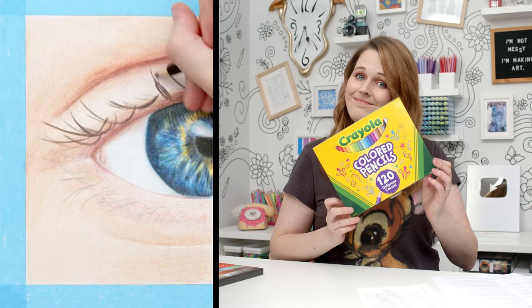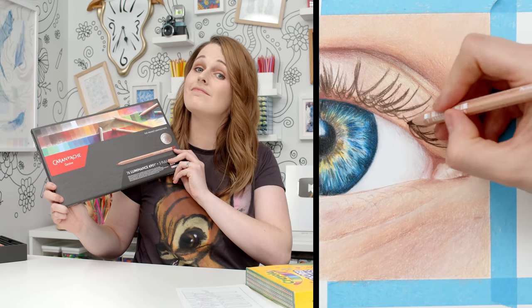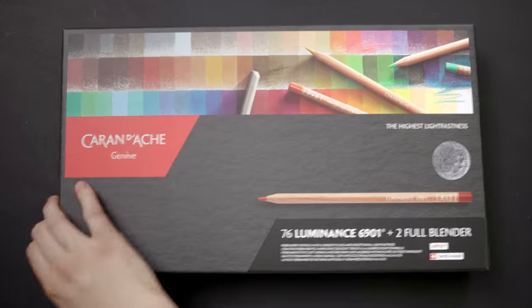Today I'm comparing these cheap kids Crayola colored pencils with the very expensive artist grade Caran d'Ache Luminance to see which are really the best. Who are we kidding? The expensive ones will win. If you came here expecting me to tell you that I'm giving up my Caran d'Ache Luminance for Crayola from now on, just no.